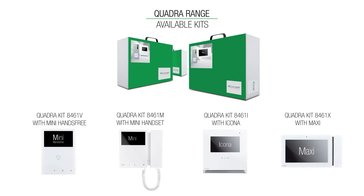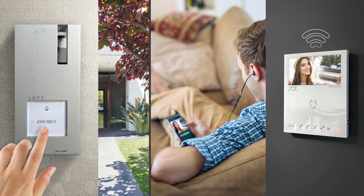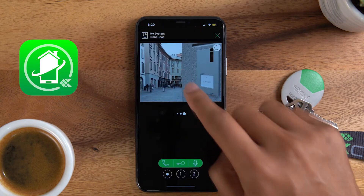An additional option is to use our Mini hands-free Wi-Fi monitor. This monitor comes complete with a built-in network connection to connect to the internet automatically. Using the Wi-Fi monitor enables you to use our free of charge Comunit app. This smartphone app enables you to answer your door entry calls wherever you are in the world, so long as you have a data connection.